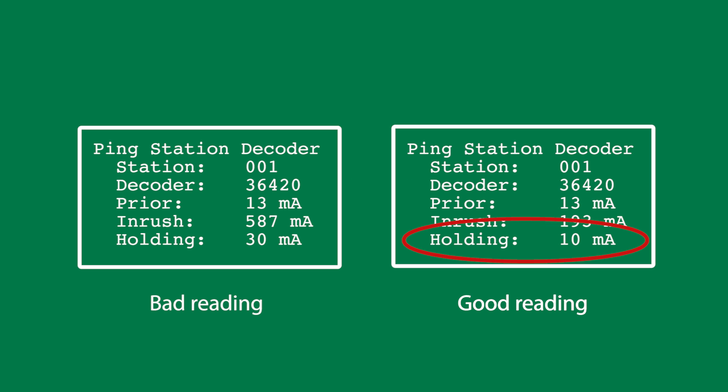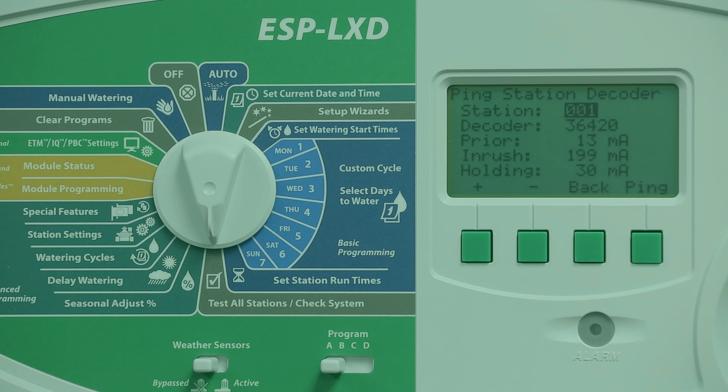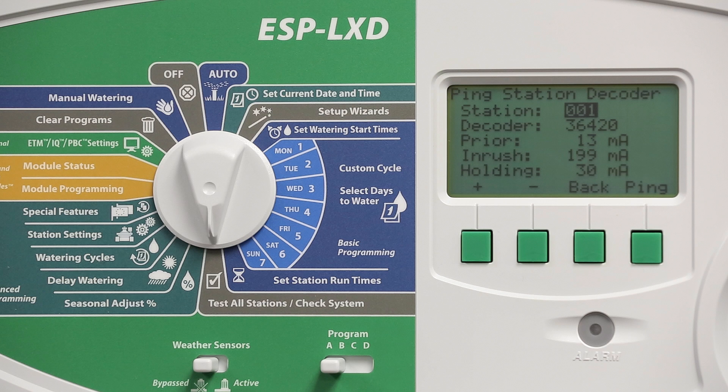The holding current is typically around 10 milliamps. A reading of 40 to 50 milliamps or greater typically indicates a shorted decoder output. When the decoder test passes for all stations, the alarm light turns off and all alarm conditions are cleared.